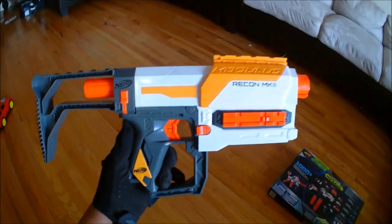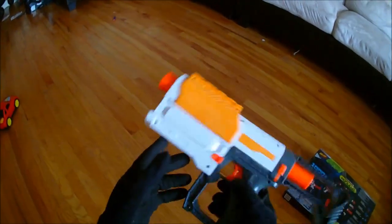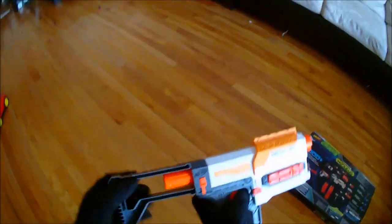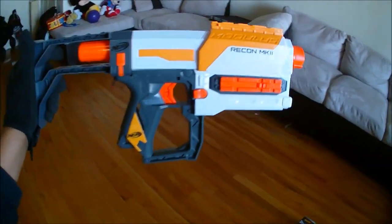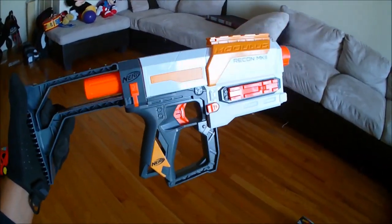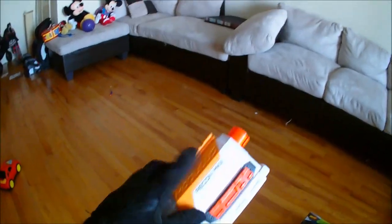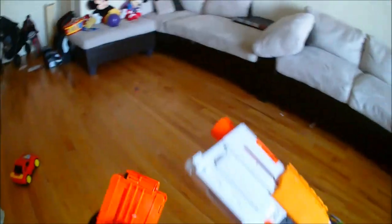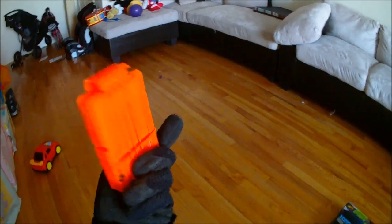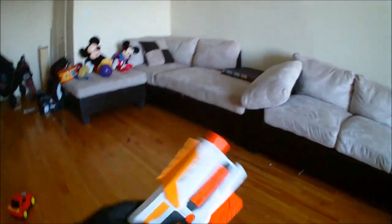This is the Nerf Modulus Recon Mark 2 — what we've all been waiting for. I'll go over how it fires, even though this is the third iteration of the same blaster, then go over the external features, and do a brief firing test. This is the priming slide. To fire, pull it back — that's when you can insert your clip. The Recon Mark 2 comes with a pathetic, puny six-round clip. Put it in, slide forward, pull the trigger, and shoot. It's that simple.